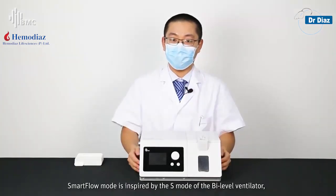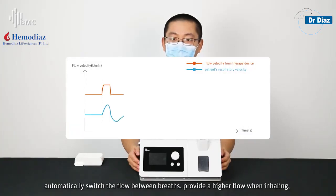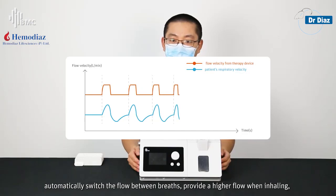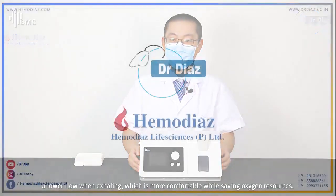Smart Flow Mode is inspired by the AVAPS mode of the bi-level ventilator. It can follow the patient's every breath and automatically switch the flow between breaths — providing a higher flow when inhaling and a lower flow when exhaling, which is more comfortable and saves oxygen resources.